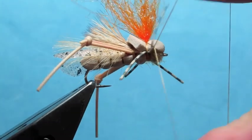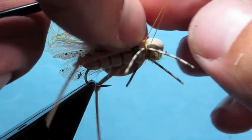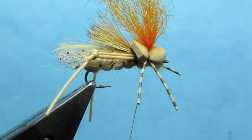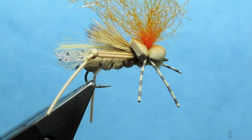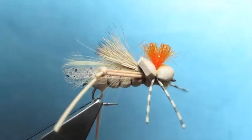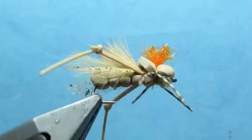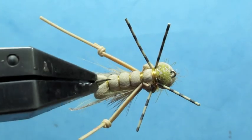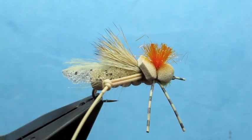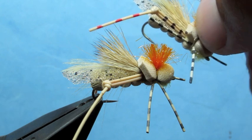Then you can do a three-turn whip finish to finish the fly. The fly is turning a little bit on me — I should have maybe used some super glue — adjust that a little bit. For my sighter I'll just trim that. And there we have a finished hopper. It's got a nice profile underneath, good overwing, and it looks like a struggling hopper.